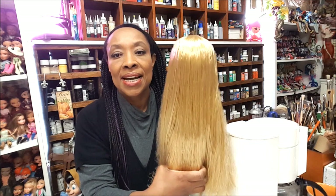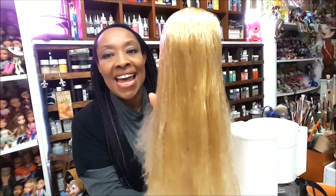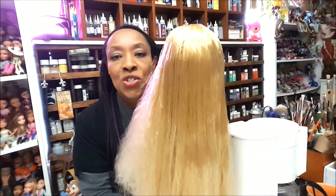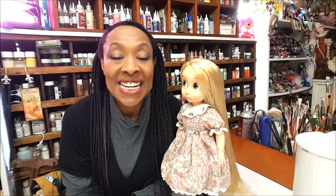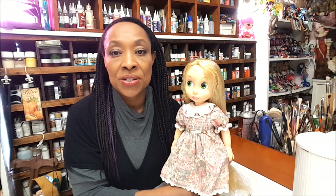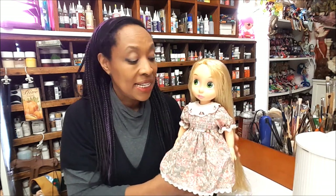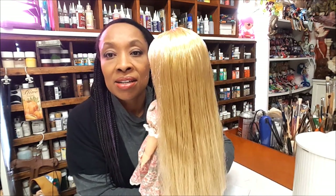Now I'm going to try the dress on Rapunzel and brush out her hair a little bit more. See — it is straight and easily manageable. So I'm going to dress her in this outfit. Rapunzel is dressed and I just love the way this outfit looks on her. She is wearing the pantaloons, the socks, and the shoes. The dress is a little big but it is absolutely perfect to me. I really love how it looks on her and her hair is all the way combed through.